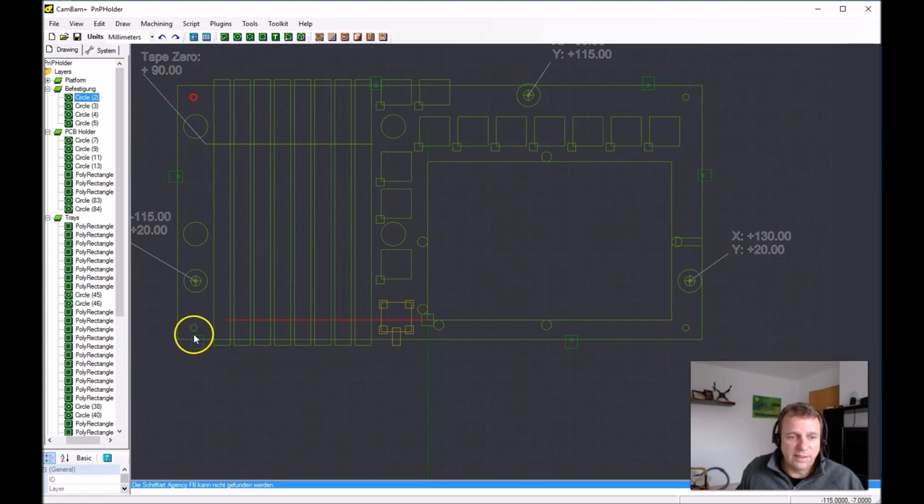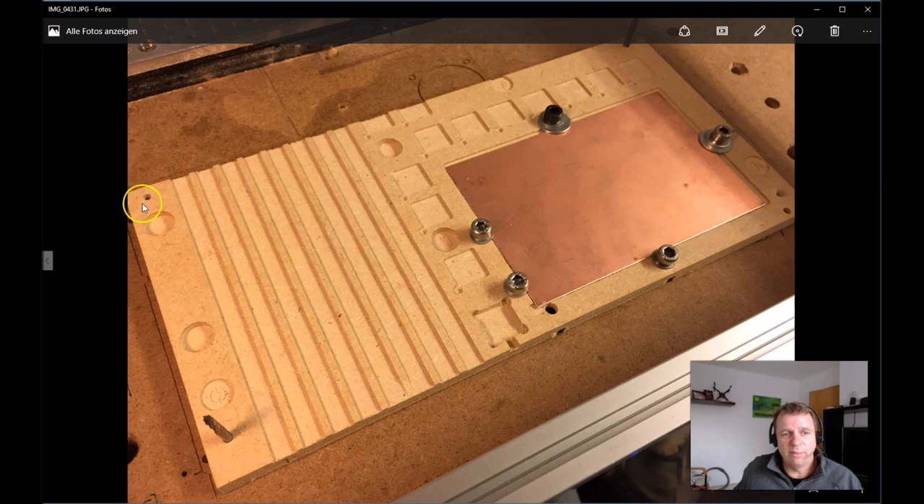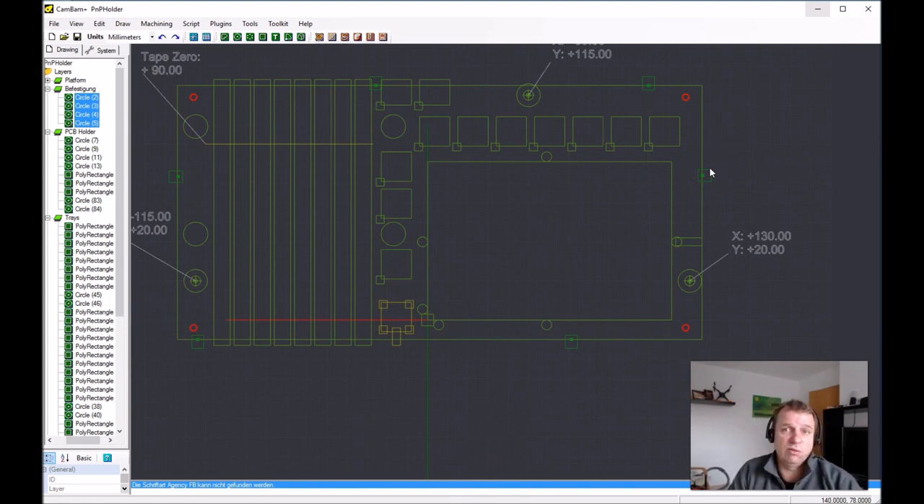The holes here have a specific diameter of 3.2 millimeters, designed to use 3.175 millimeter end mills. Everyone who uses a CNC machine has some broken end mills, and the shafts are very accurately made — we can use these for our holes. You put this on your wasteboard, and in the wasteboard I also mill holes that are 5 millimeters deep with the same diameter. After homing the machine, the position is always the same — and this is why we don't need a camera for this PnP holder.